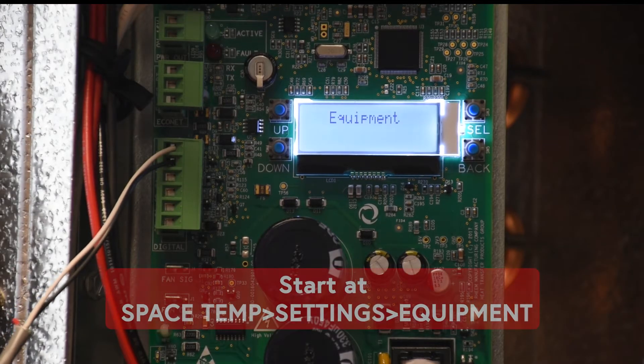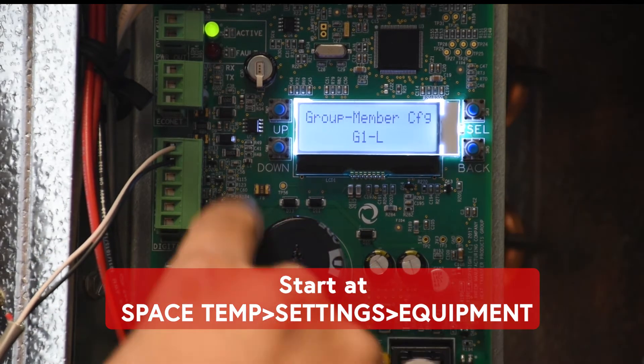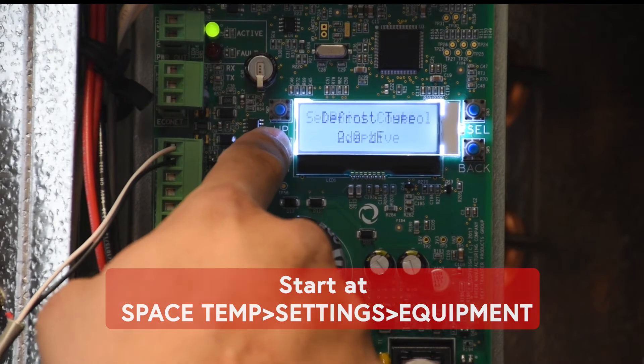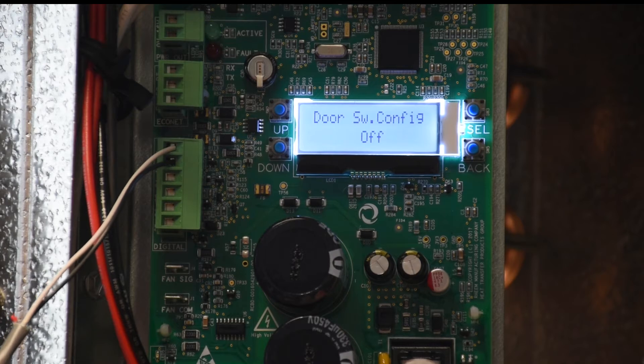To configure the door switch, go to the equipment settings. Navigate to Settings > Equipment, then hit Select and scroll all the way down to your door switch configuration.